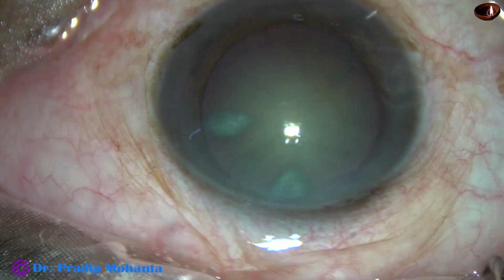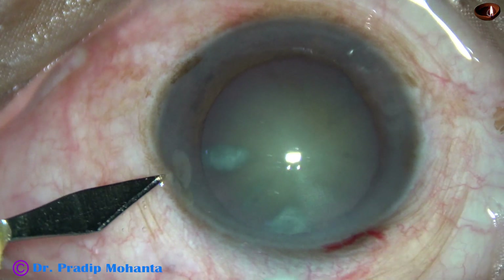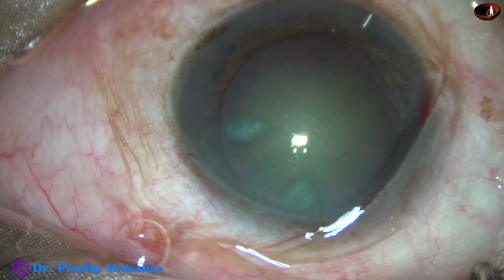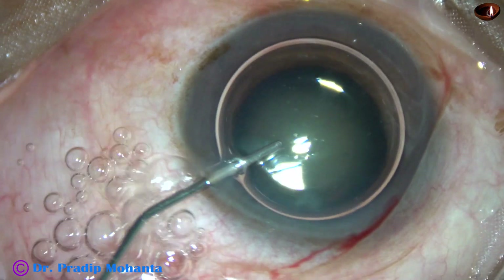This is the main incision at mid-limbus with a 2.8 mm steel keratome. This is a side port on the left side of the main incision. In this case, initially I made only one side port.